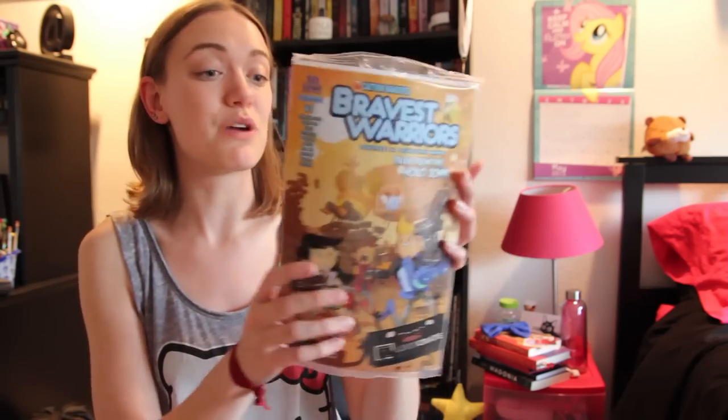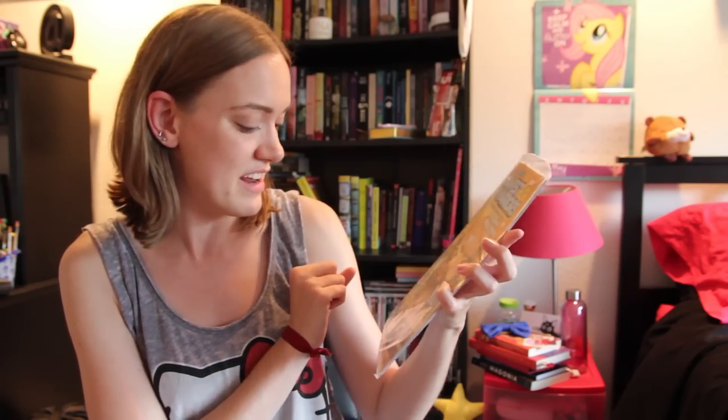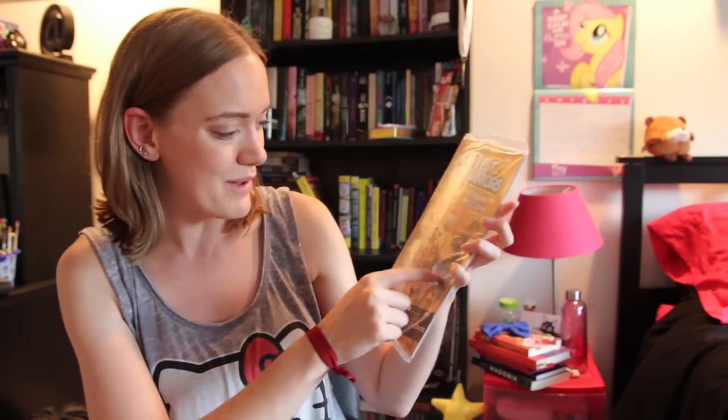And then down here at the bottom, another Loot Crate exclusive comic, which I really always enjoy — this one is Bravest Warriors. Tales from the Hollow John. And they're all just holding little Loot Crate boxes. This is so cool. This was great. As always, if you want to find out more about Loot Crate, you can check down below. There's also a code down there for you to get three dollars off of your subscription price.